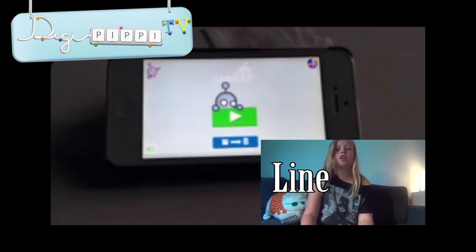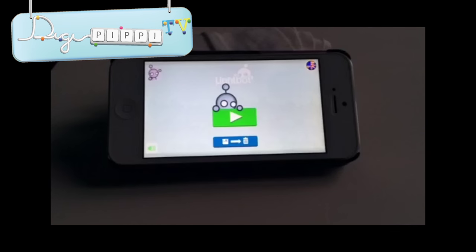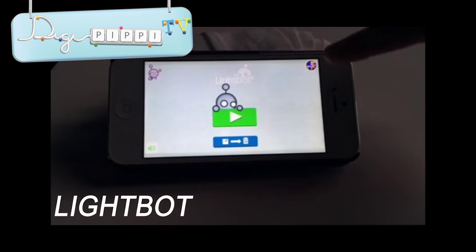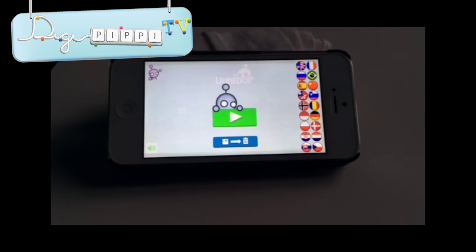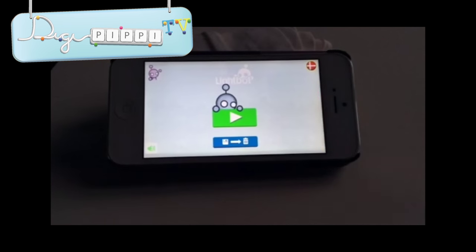Hej, jeg hedder Line, og i dag skal I se på den her app, der hedder Lightbot. Her ser vi menuen, hvor der er sådan en flag heroppe, og det betyder sprog. Hvis man trykker på den, så kommer der alle mulige flag frem. Så hvis vi trykker på det danske, så skifter vi til dansk tale. Og heroppe er der en anden robot - det er en pigerobot. Så hvis man gider være den, kan man trykke derpå.